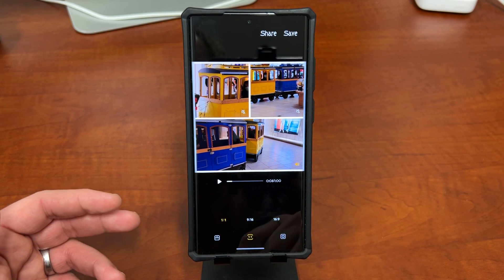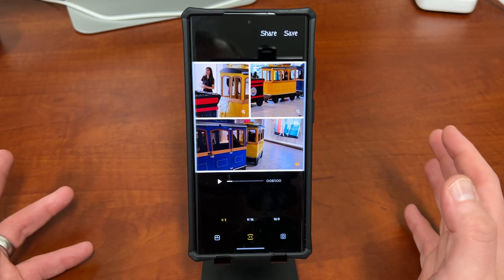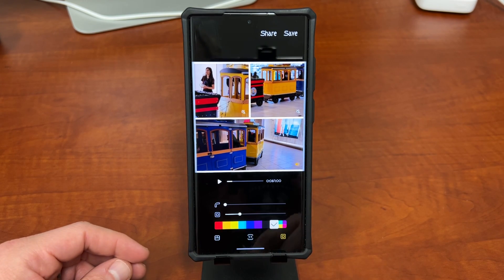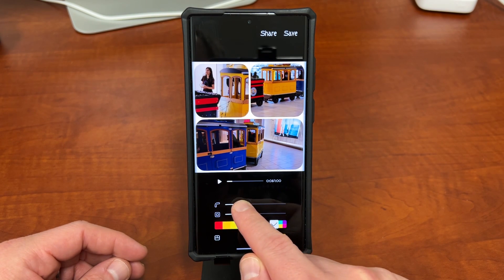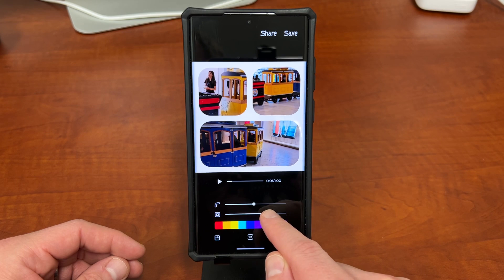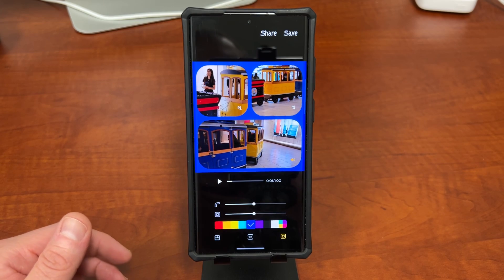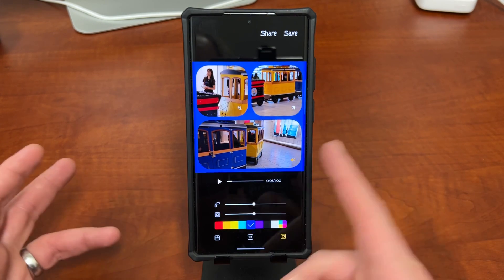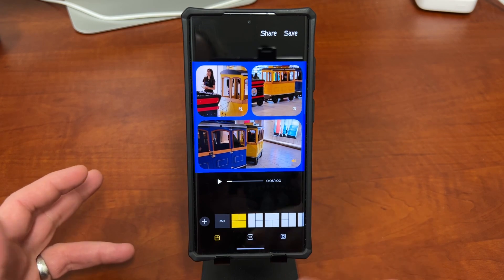At the bottom there's a one-to-one icon where you can change the aspect ratio of the overall collage before you share it to social media platforms like Instagram, Twitter, or Facebook. Right down here you also have options for the colors between the borders, and you can change the shape of the boxes holding the video. If you want more rounded corners you can do that here. You can change the spacing between the videos and change the color of the border to match something inside the image — like matching a blue border to the blue train in the video.